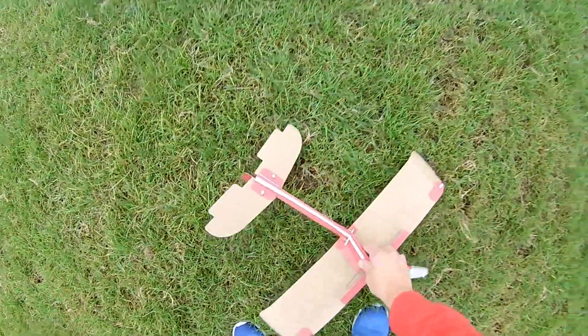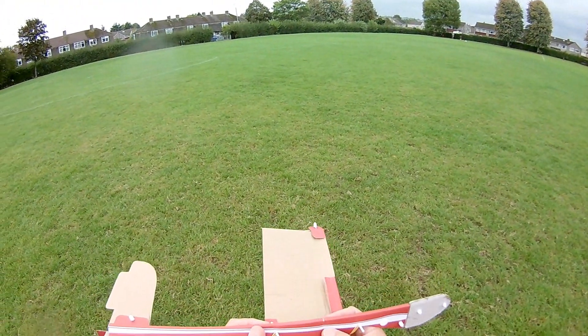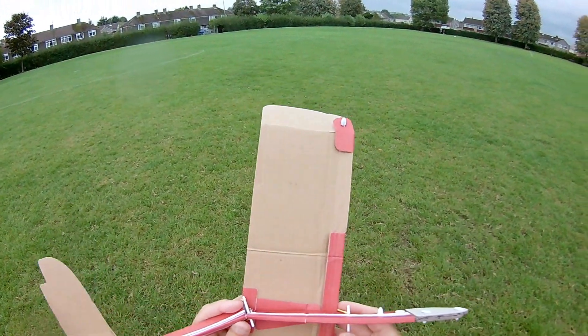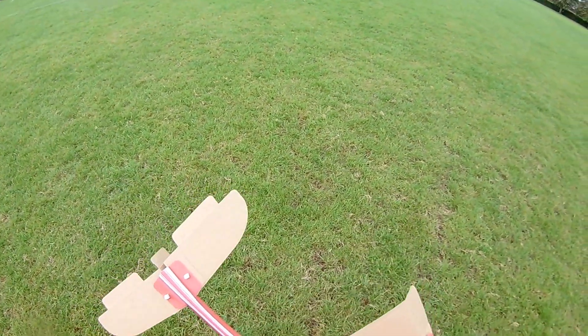Oh dear, oh dear, oh dear, that's not going to do anything. It's broken where I mended it, and split there. Shame, because it started off so well on its first flight.